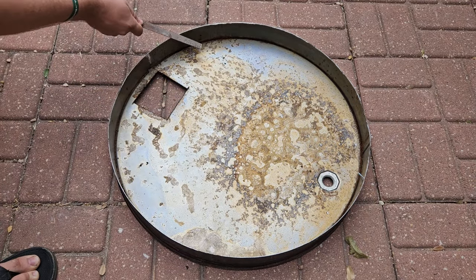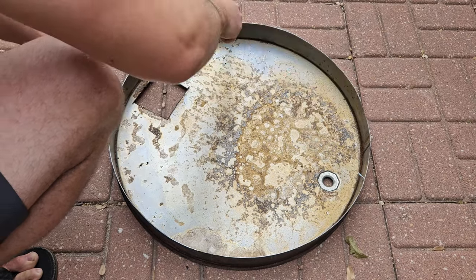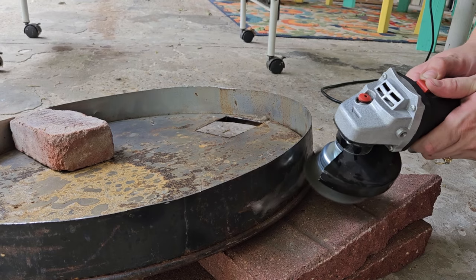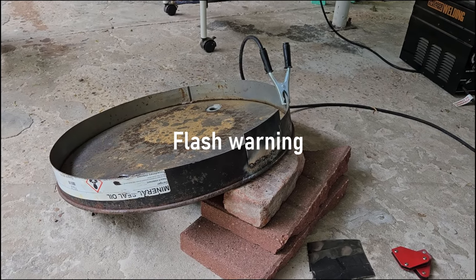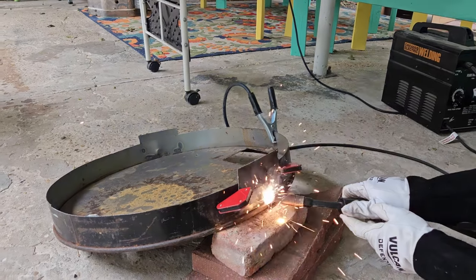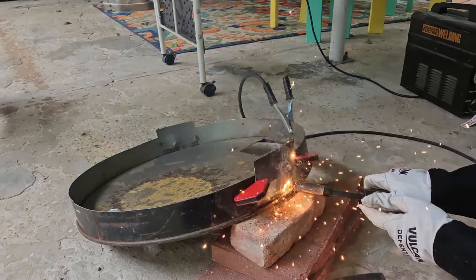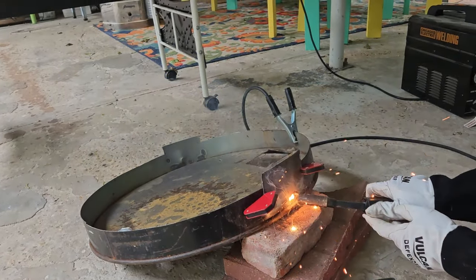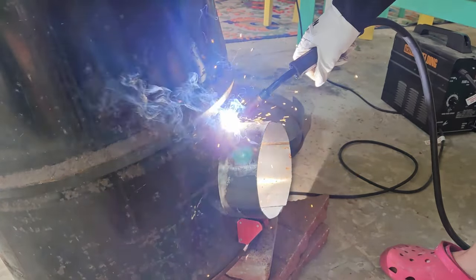Here Brad is just sanding off the edges with a file to get little burrs of metal and sharp bits filed down. We won't be touching the kiln much because it will be crazy hot, but we do want it to be safe if we do. Next we're welding on some flanges that we cut from that scrap ring of metal, just so that our lid can kind of center on top easily. When we are putting it on and off when it's crazy hot, we don't want it to be hard to center up and get aligned.